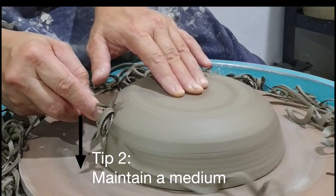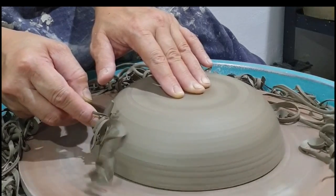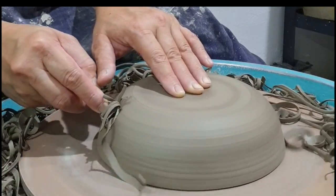Take note of the speed of the wheel — maintain at a medium speed. The speed and the pressure from the tool must be balanced.